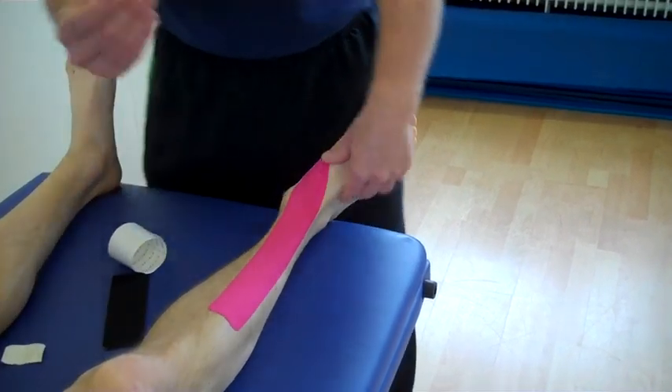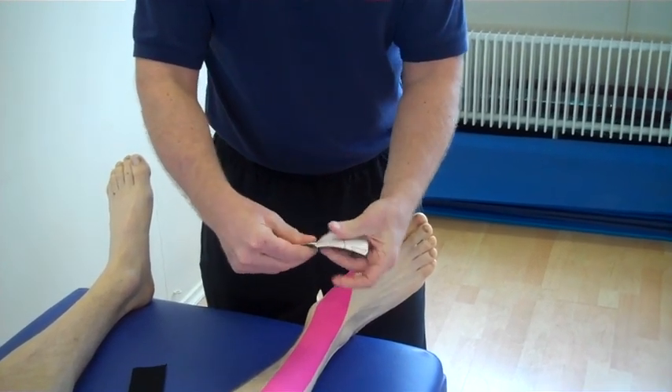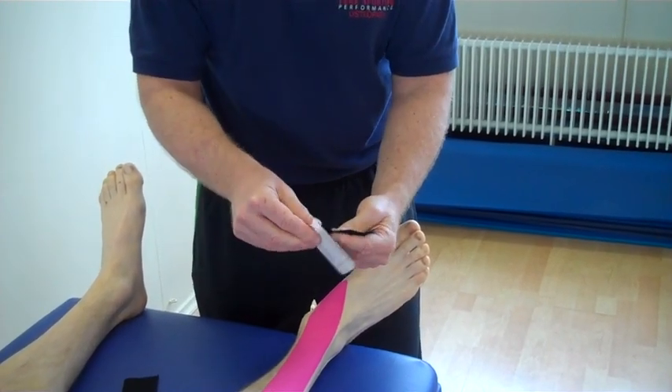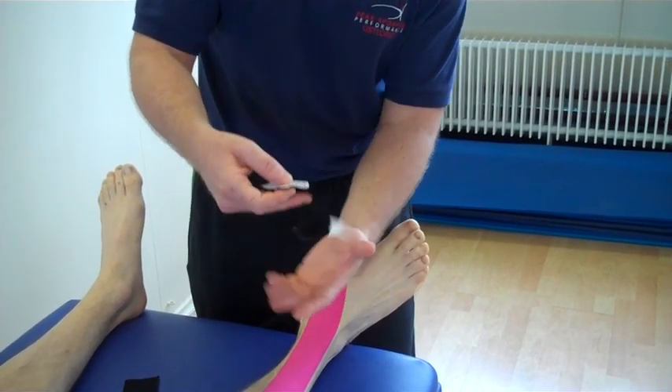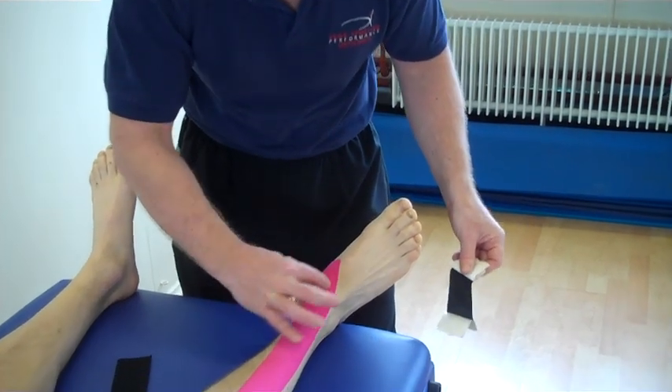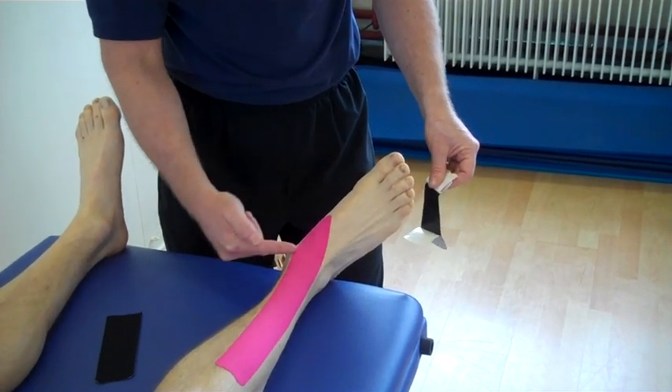We can just literally warm up the muscle and the tape together so it makes the tape a bit more adhesive. Using the two smaller eye strips, split in the middle, literally peel back and hold on. What we can do now is where the pain is located around the tendon side here, we can almost do like an X strip across.